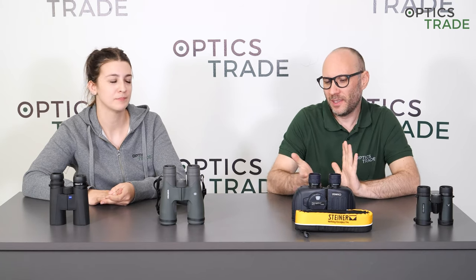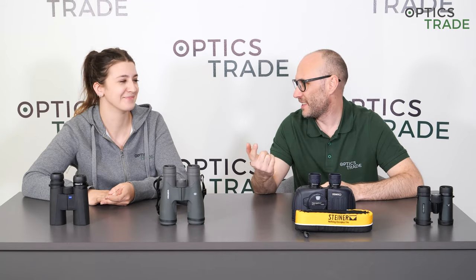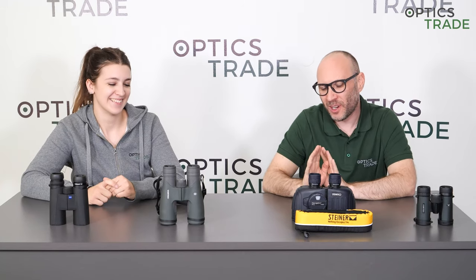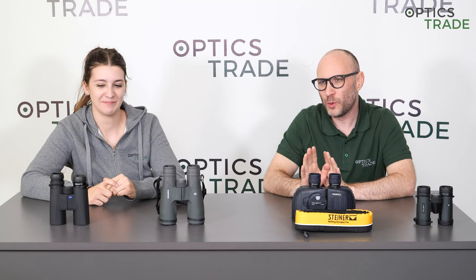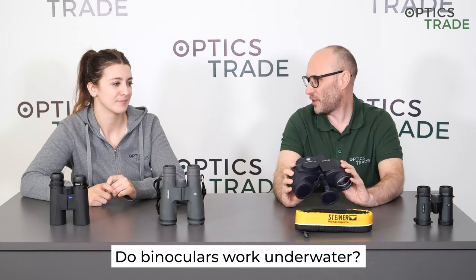Welcome to another Optics Trade Debates. My name is Theodor. My name is Maša. Today we're going to talk about a question which is really common on Google, but nobody in our team can understand why. We will cover everything people wish to know about binoculars. So the topic of this video is: can binoculars be used under water?